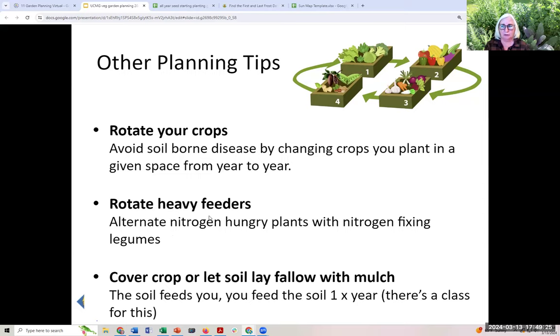Some plants need lots of nitrogen — lettuce and brassicas, your cabbage family plants. Others have nitrogen to burn — the legumes, beans and peas — which actually pull nitrogen out of the air, put it in their roots, interact with beneficial bacteria, and create nitrogen nodules that become available in the soil. So alternating between nitrogen-hungry and nitrogen-fixing plants is much better for the soil. You can also cover crop or let beds lie fallow — if you don't want to cover crop, put a big stack of leaves, manure, or compost over the winter. Keep the soil mulched.